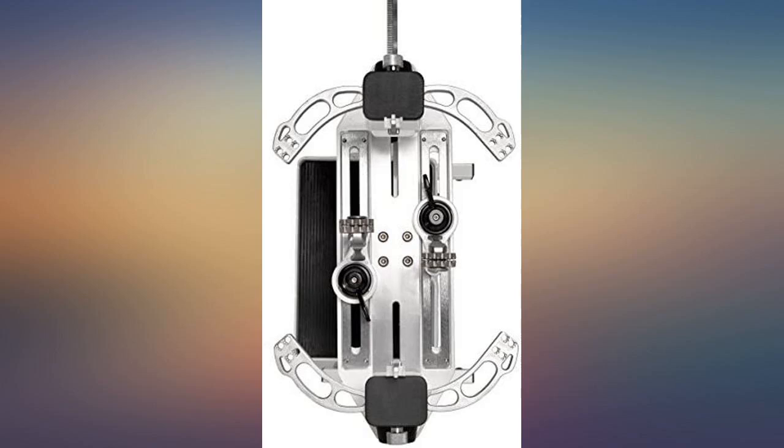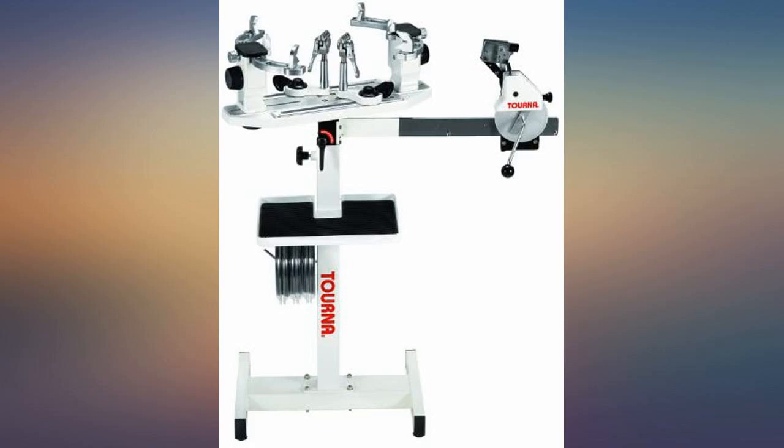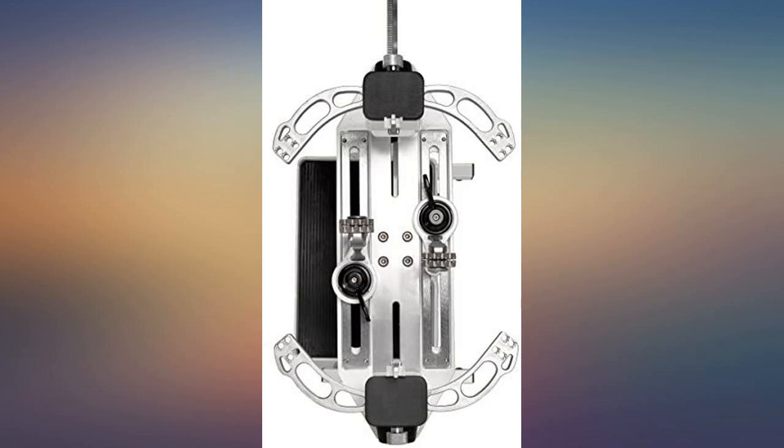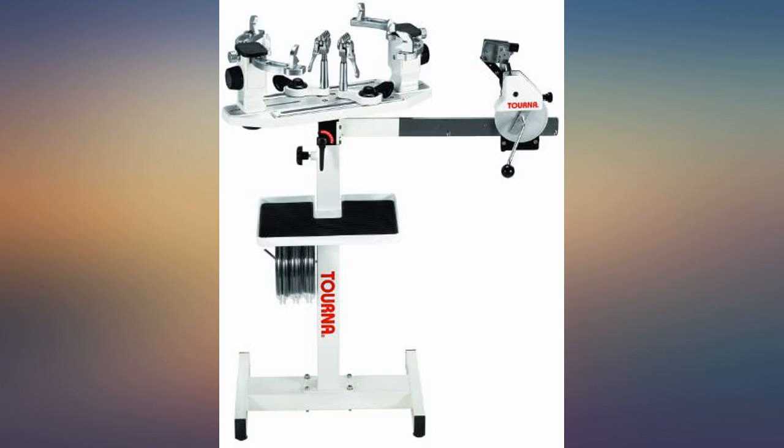Fantastic stringing machine. Easy to use, extremely accurate and very well made. Getting a stringer in Canada was tough without stupid shipping prices — this was one of the few reasonable options. Have not had any issues with a part on this thing. Strung badminton rackets and can not complain.